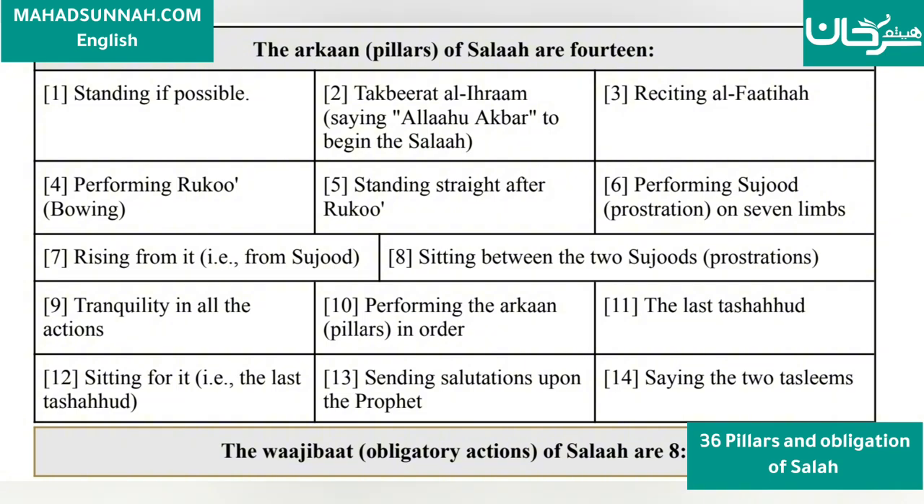3. Reciting Al-Fatiha. 4. Performing Ruku'ah (bowing). 5. Standing straight after Ruku'ah.